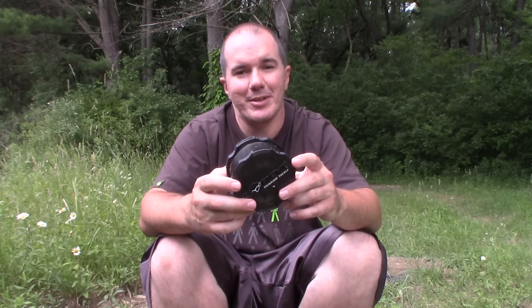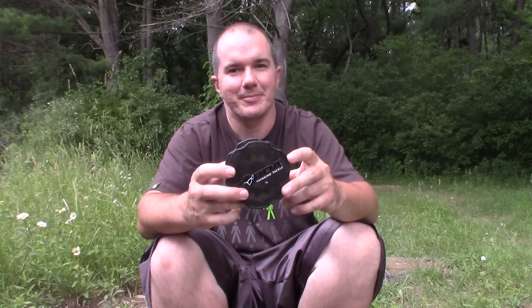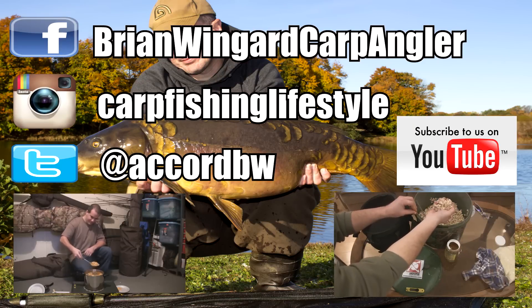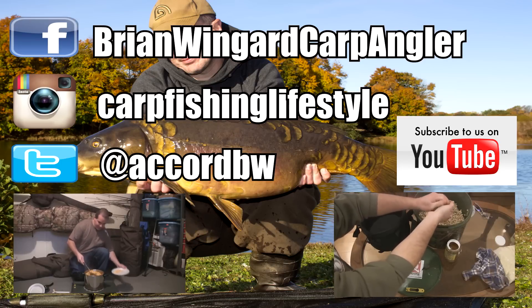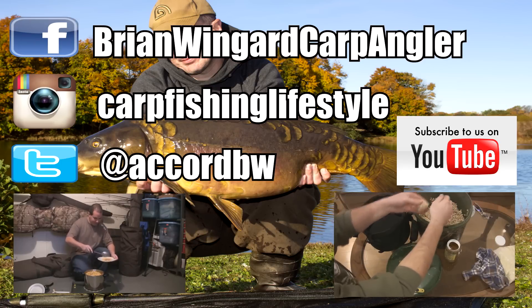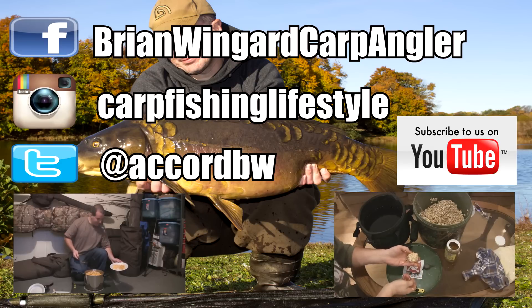So again, the Korda Crusher. Thanks for watching — any questions, leave them below. If you haven't done so already, please hit subscribe. I hope you enjoyed the video. You'll see two videos below showing you how to make corn on the left and oats pack bait on the right. If you enjoyed this video there's plenty more on my channel — please hit subscribe on the right side of the screen, and anytime a new video comes out you'll be the first to see it.